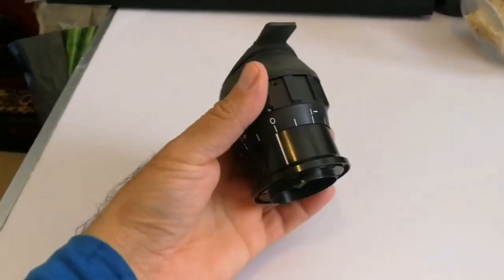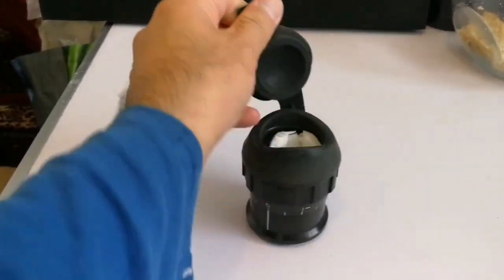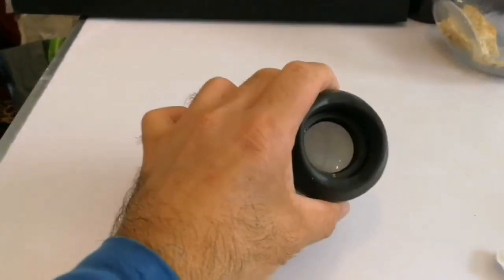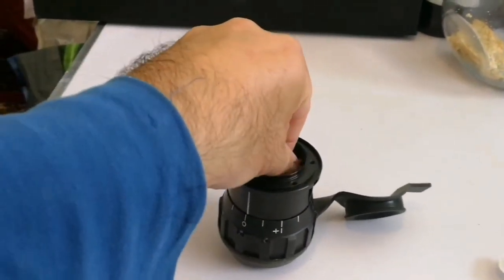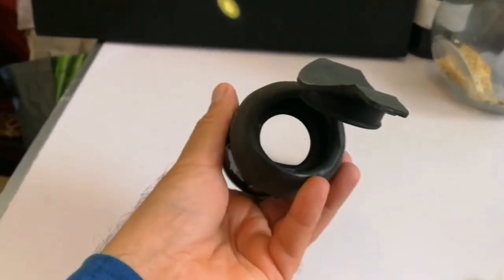Mystery — looks like somebody has stuffed this with all kinds of tissue. It looks like a glass tissue. This is an eyepiece.